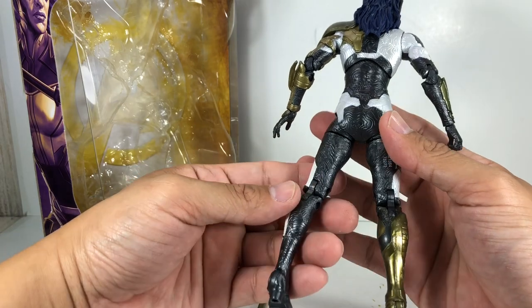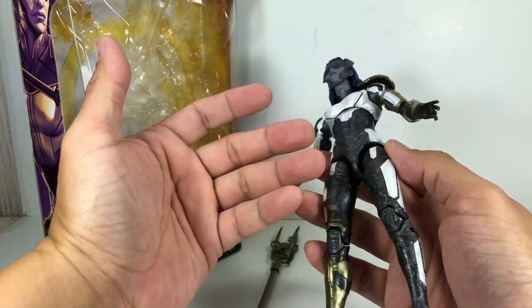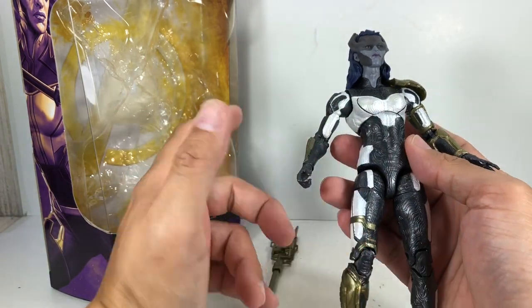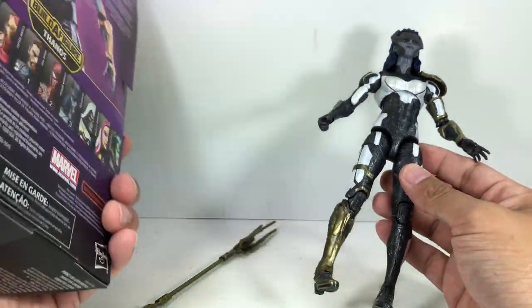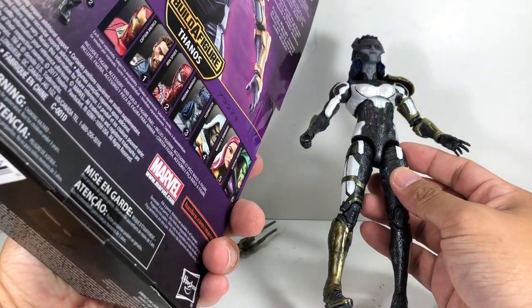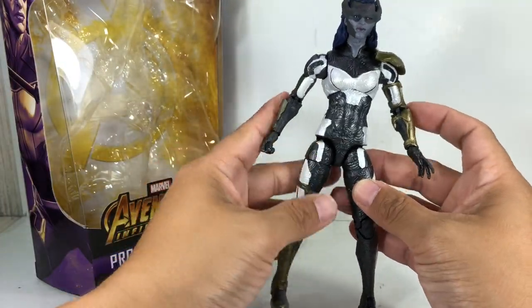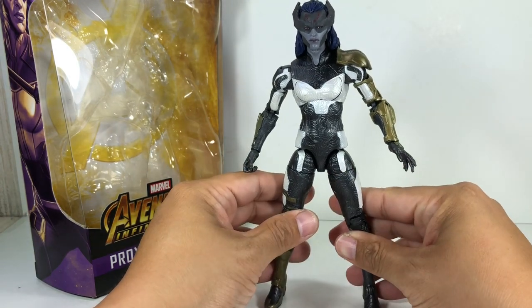Detail-wise, fantastic. In paint apps, there's a ton of white — pearlesque white, metallic white finish on it — and there's hardly anything to complain about. That is a big step in the manufacturing process of Hasbro. Is this still made in China? Transformers are now in Vietnam. So interesting that they've tried to step up their quality control for the figure.